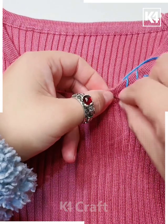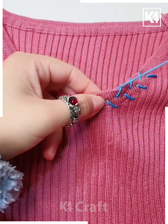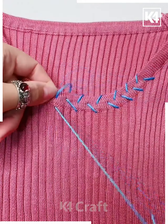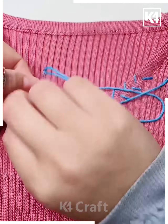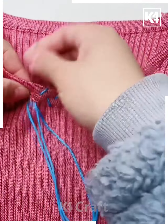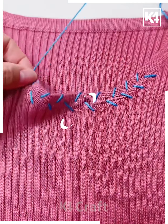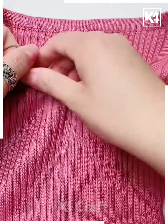Continue and go all the way to the other side of the collar, making sure you're doing it as neatly as possible. Make sure that you end on the same place that you started on the other side. Once done, draw it together, tighten it up, and adjust it to make it even. This will give it a decorative look. Add the back, tie a knot, and cut out the rest.